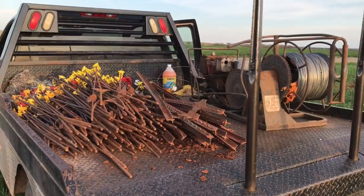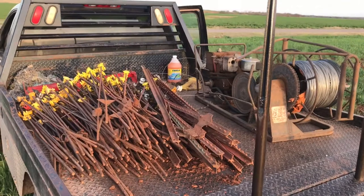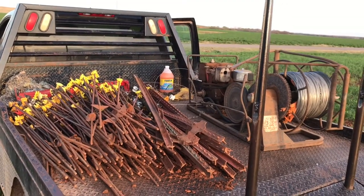There it is — a mile and a half worth of posts and wire. I'm tired. Let's go home.